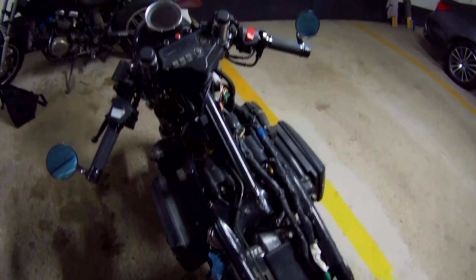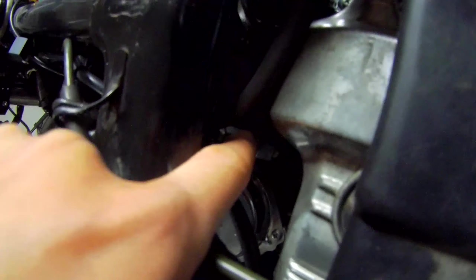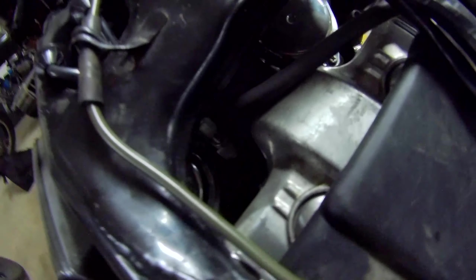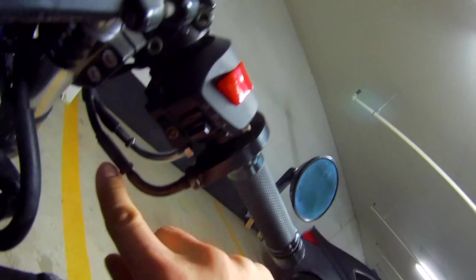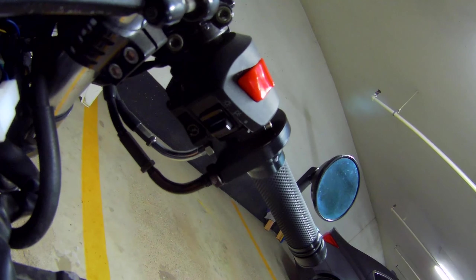We have the tank off and we have this screw here — this entire assembly — and the other one behind it. Those are the two that we're going to be adjusting today. Let's first loosen it up as much as possible on the top so that we get as much free play, and then we'll adjust these.